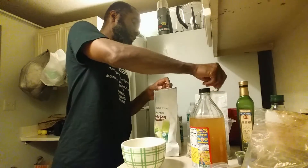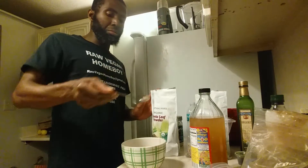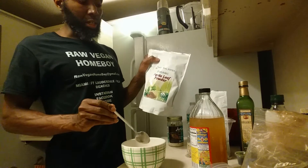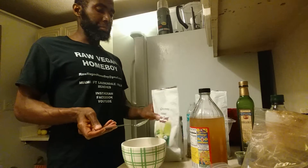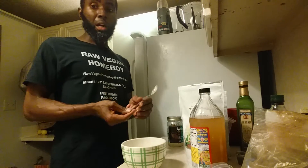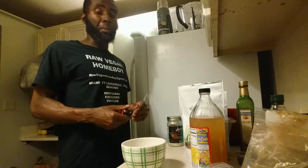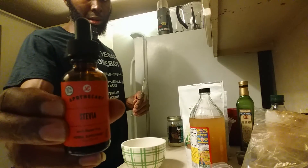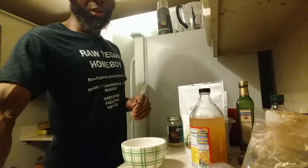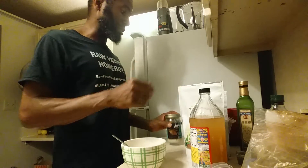Next, add about half a tablespoon of raw vegan agave powder to keep it raw and vegan. If you don't have the raw powder form, you can also use the liquid agave extract. You can find it at Whole Foods, your local grocery store, or online.